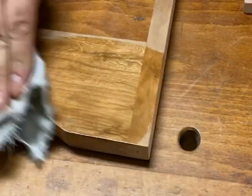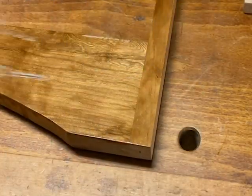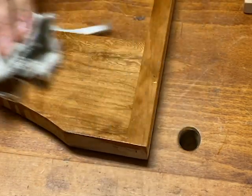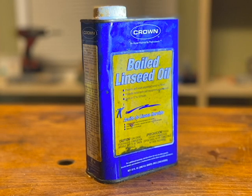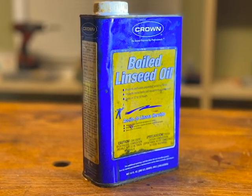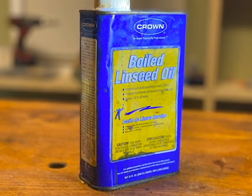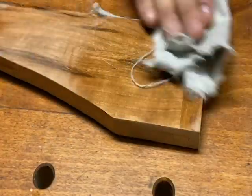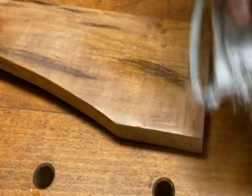Once you've installed the feet and sanded all the individual pieces, you can apply the finish. The finish I've chosen for this project is boiled linseed oil. Boiled linseed oil is great because it adds a deep richness to the wood and it dries relatively quickly. If you do work with boiled linseed oil, be sure to follow the instructions for safe and proper disposal.